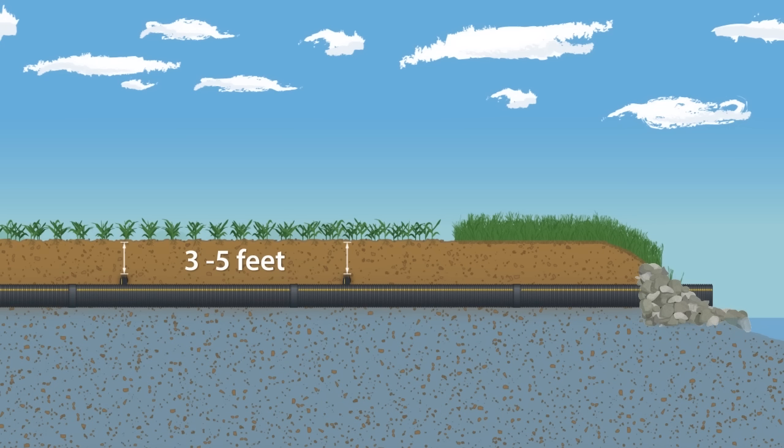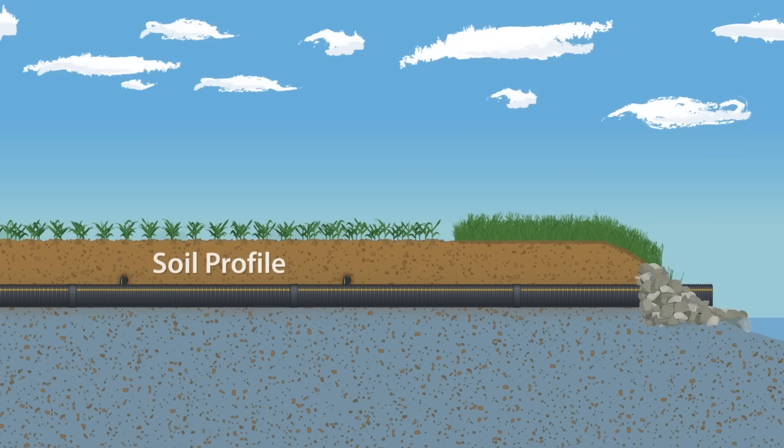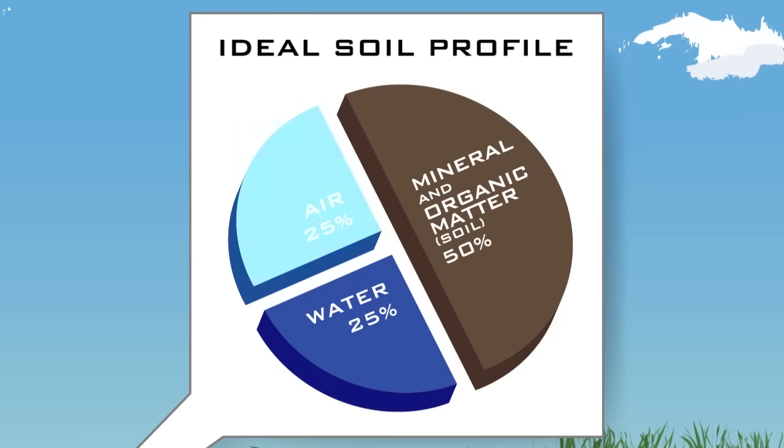By managing the water table, the optimal soil profile for plant growth is achieved. The soil profile is the area from the soil surface to 2.5 to 4 feet below — this is where nutrients are taken up by the plant roots. Ideal soil properties in the profile are 50% minerals and organic matter, 25% air, and 25% water.